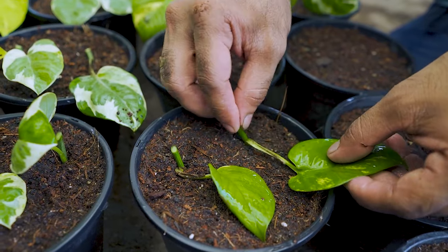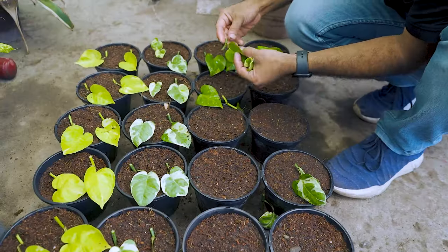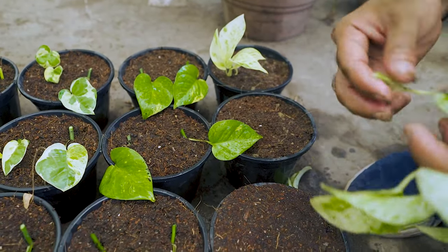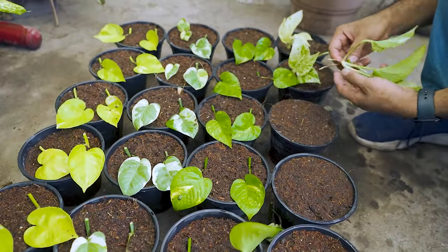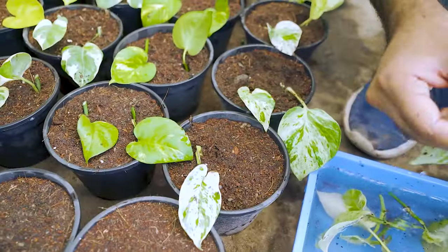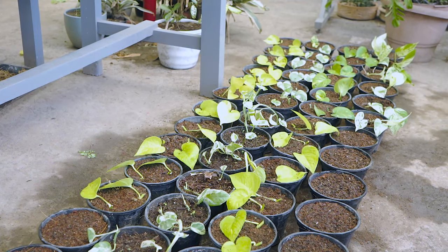Don't worry if some leaves touch the soil — they will find their way back up towards the light. Once we are done, let's arrange them in rows, which makes it easier to water the plants.